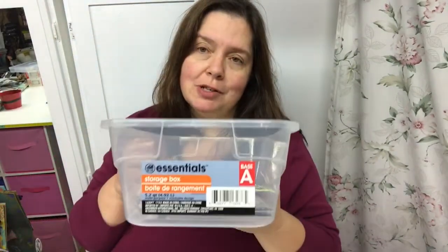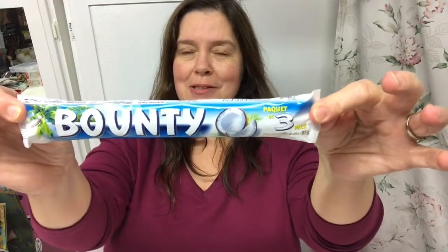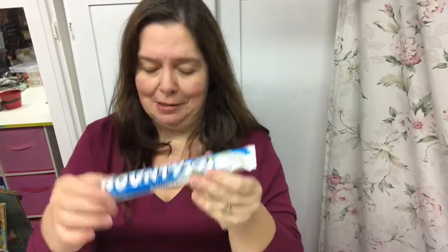Of course I picked up a storage box — I always pick up storage boxes — and I got myself a Bounty bar as my treat for watching movies this weekend. And that's it! I told you it's the shortest Dollar Tree haul I've probably ever done. It's Friday — yay! Looking forward to sleeping in tomorrow and not having to drive anyone anywhere, because that's my husband's job tomorrow.